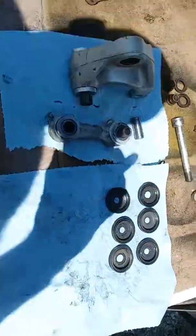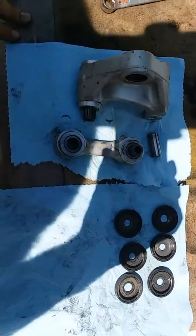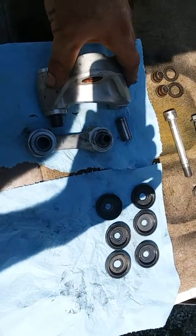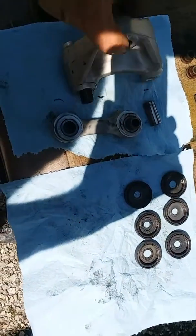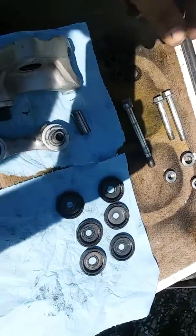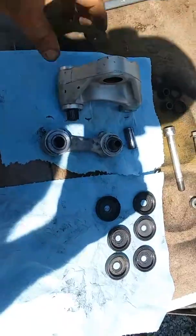Working on the linkage on my XR650L. My bike is a 2006 and it has roughly 13,000 miles on it. These are the original linkage bearings — I bought the bike with 800 miles on it in virtually new condition. All the seals are good, the factory NTN bearings are still in excellent condition, and all the bolts are good.